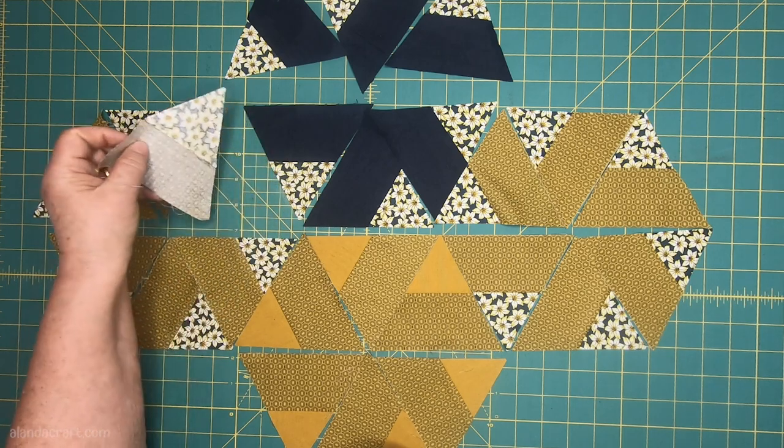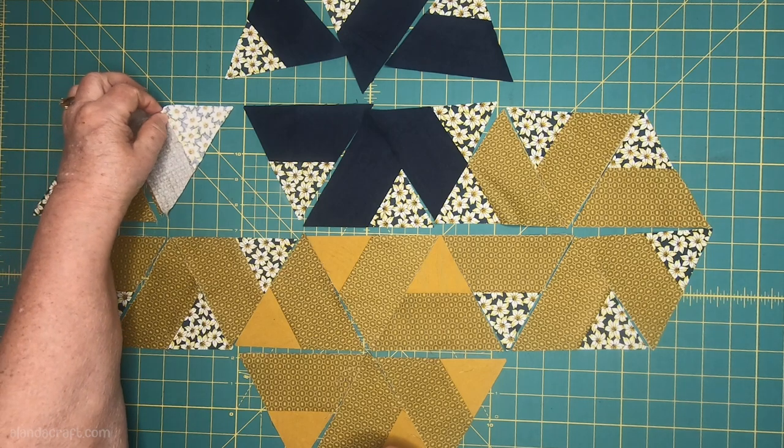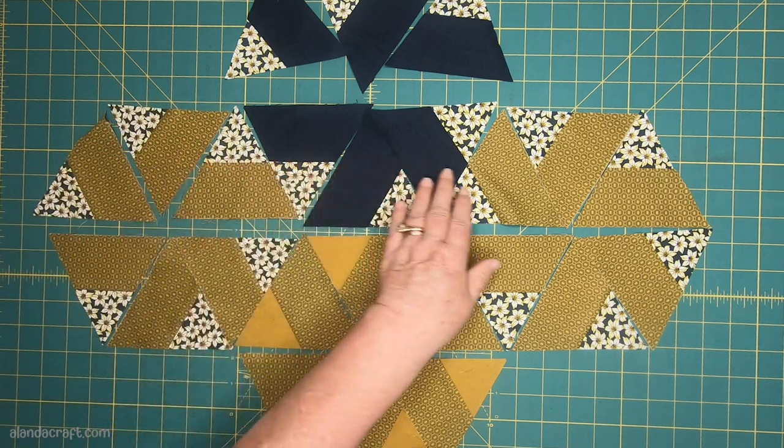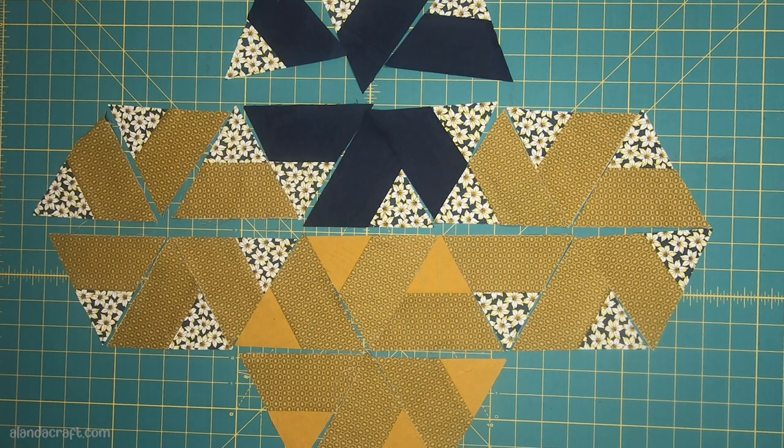Now we take the next one and place it over here, again with a quarter-inch seam. I'm just going to work my way down the row until I have them all sewn together, and then I'll do this row exactly the same. So I'll go and do that now.